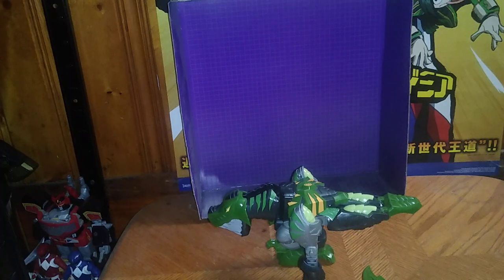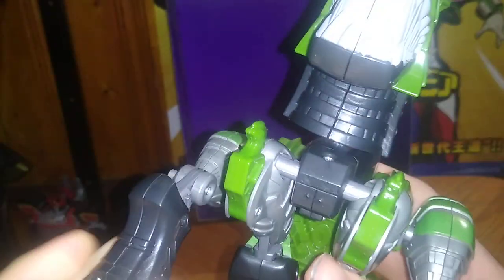Now we're going to look at T-Rex himself and his poseability in his Dino Mode. He bends at the knee due to his transformation joint for his arms. The head can move up and down — so you can go like, rawr. The tail can also move due to the transformation.